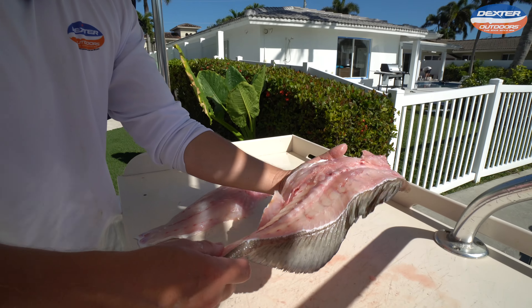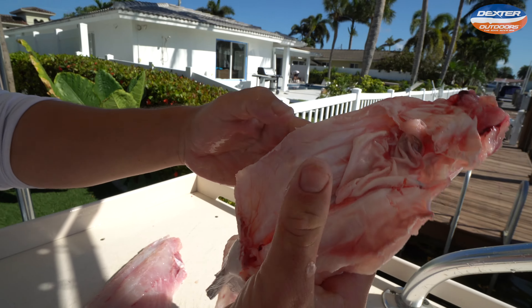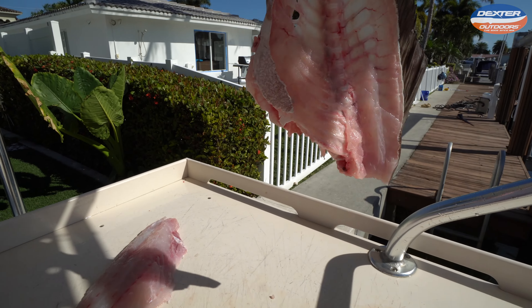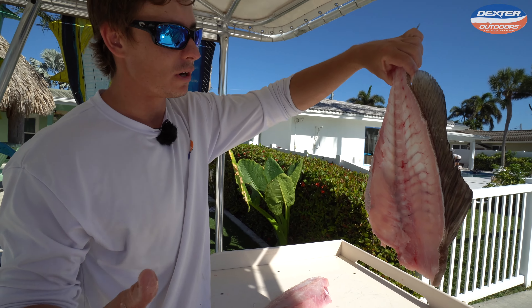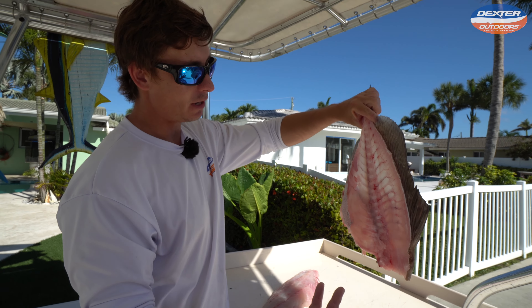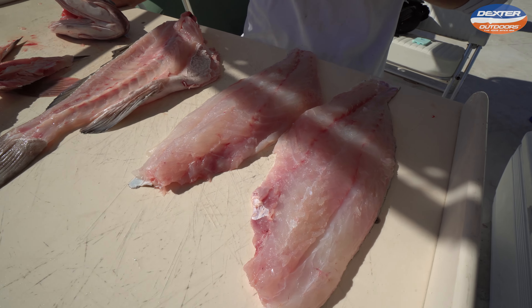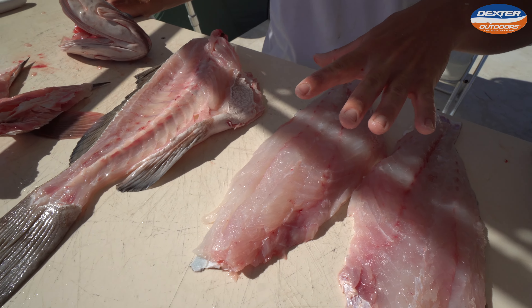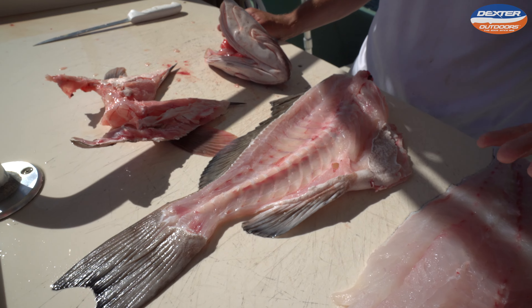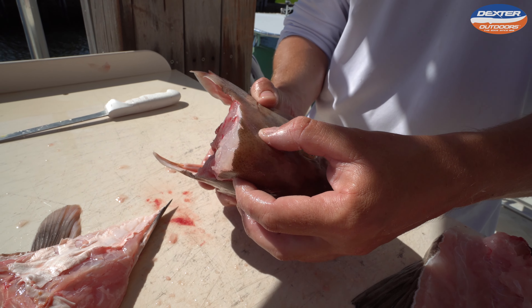I'm going to do the exact same thing on the other side. Here's the other half of your fillet — this is your traditional western-style fish fillet. Now all that's left is the carcass. A lot of people think this is waste, but there's actually a ton of meat in between the bones, in the carcass, around the belly. This is stuff most people will neglect or throw away, but this makes a great fish stock or soup. Or if you bake or fry it whole, when you're done you can eat all of the meat in between the carcass.